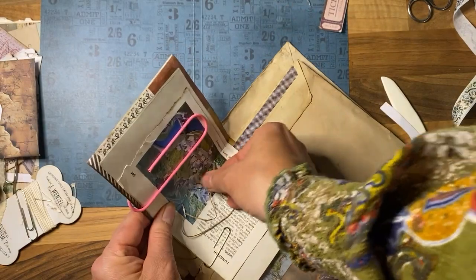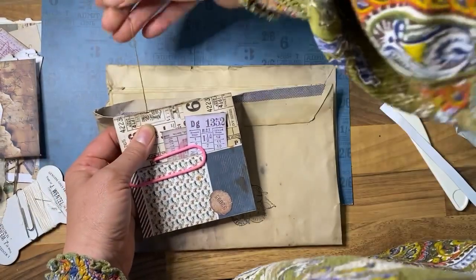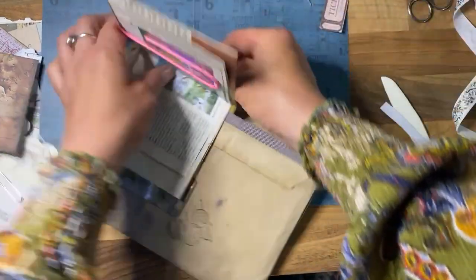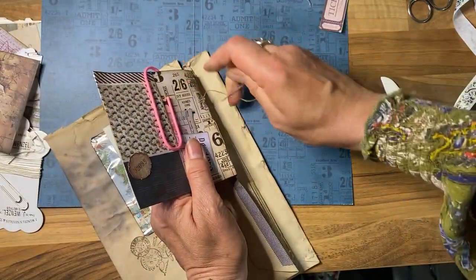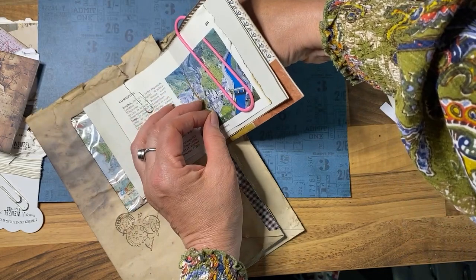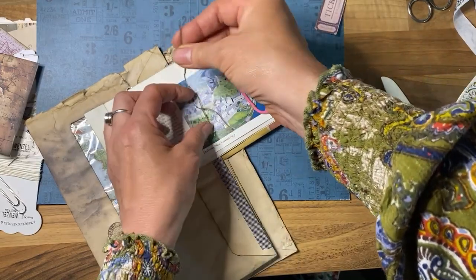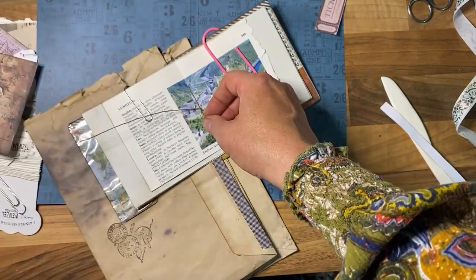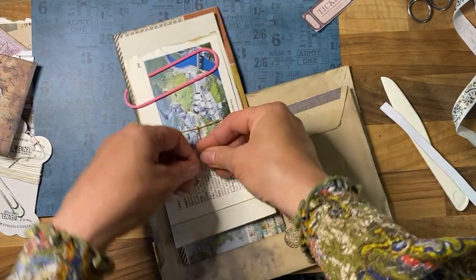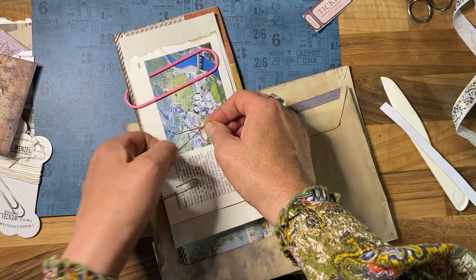This is just your basic pamphlet stitch — nice and simple. Although not as easy when you're trying to do this on camera, and it's a bit fiddly because it's not your usual flat simple surface. I'm using the wax thread.